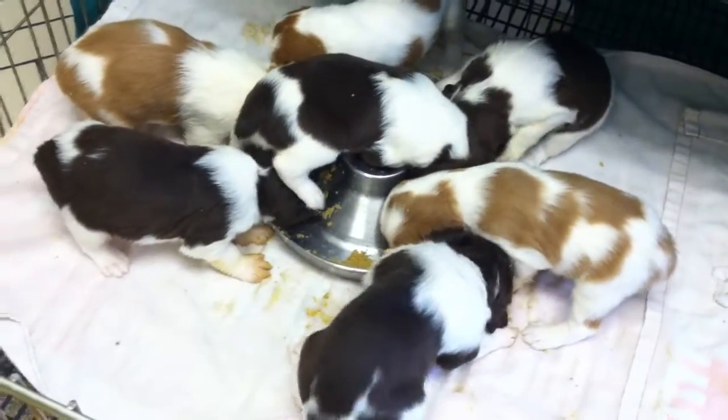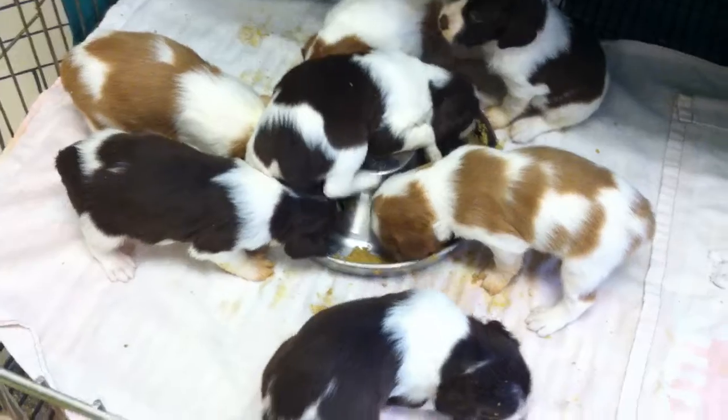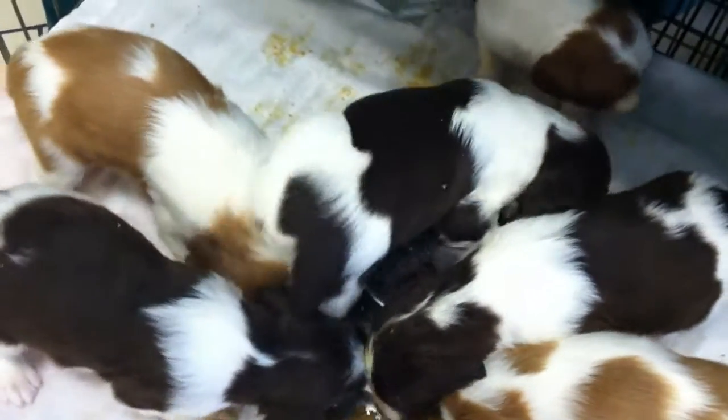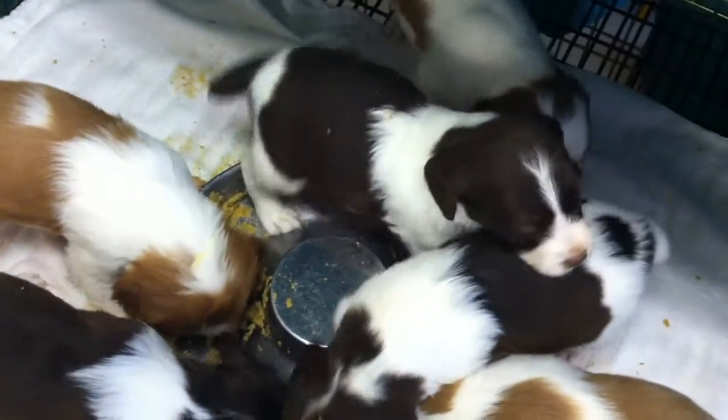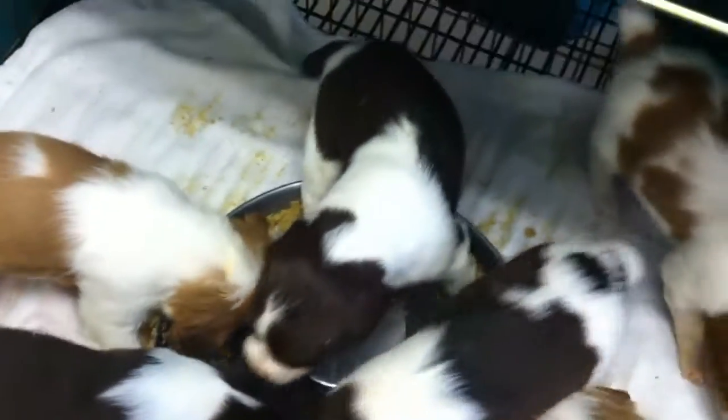Good trick, Isabella. Just walk around in the bowl.